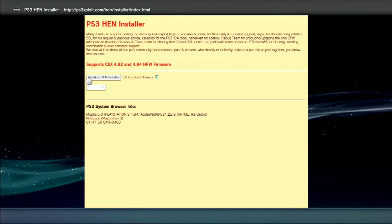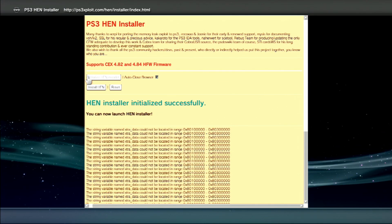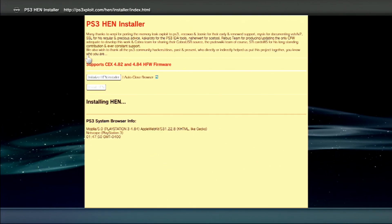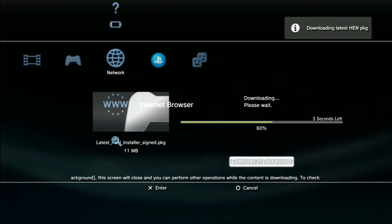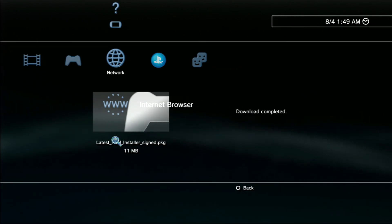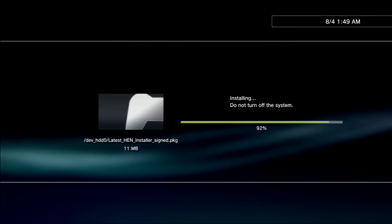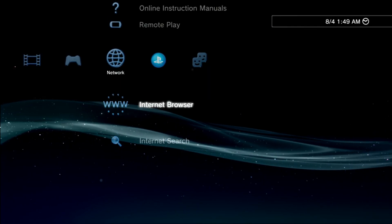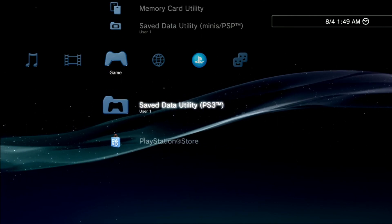Now go ahead and tap the first box. Once that has succeeded, tap the second box. Now go to the next box. As you can see, we have no package manager or HEN icon.